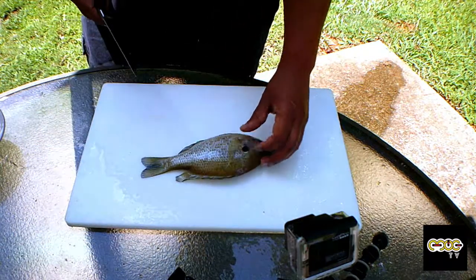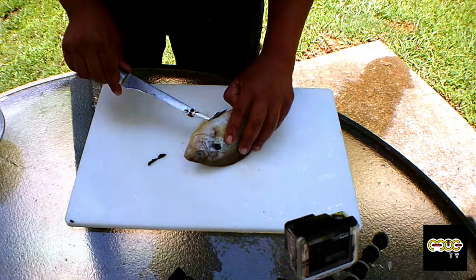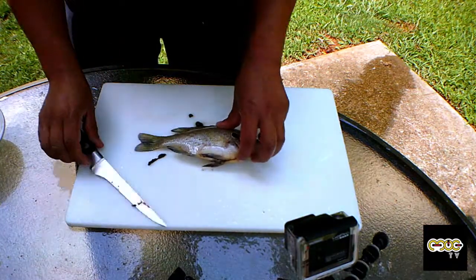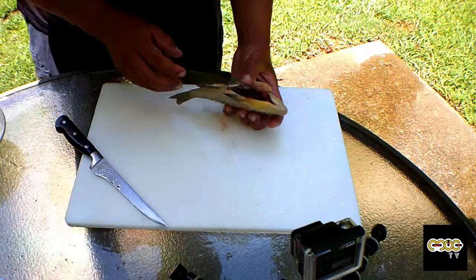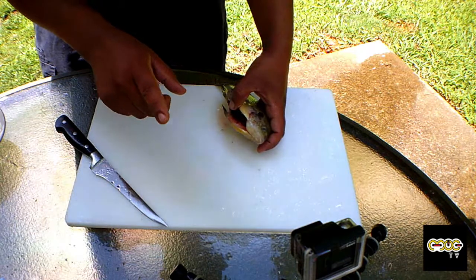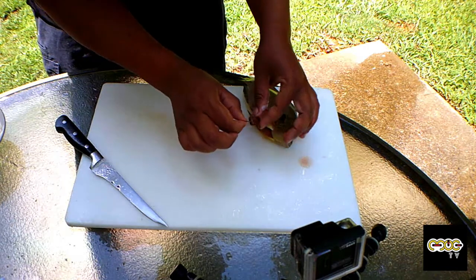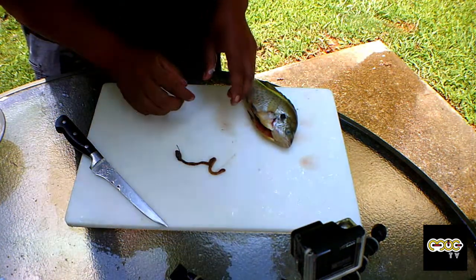The first thing we're going to do is cut just like that, all the way through the top of the mouth. So now that we have that opening, we're going to take all the guts out. Check this out — if you watched my other video, when I caught this fish, the fish swallowed the hook. So I was wondering where that hook was, and here's the hook right here — it was all the way down to his stomach. If I were to pull this hook out, the fish would have died.